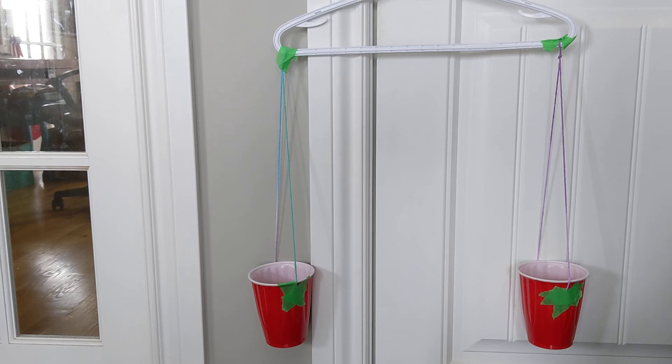And that's how you can measure the mass of different objects in your home. Thanks for tuning in.